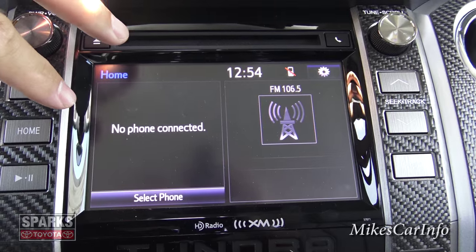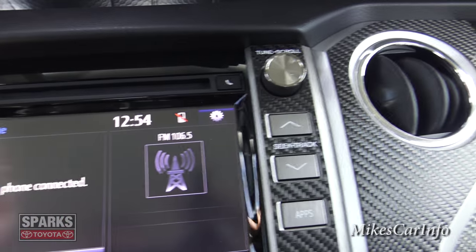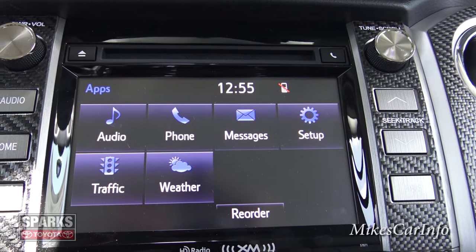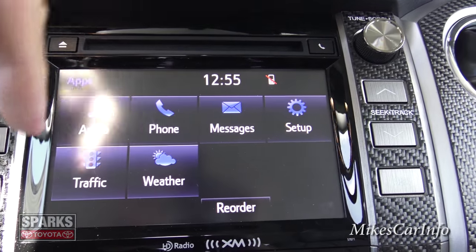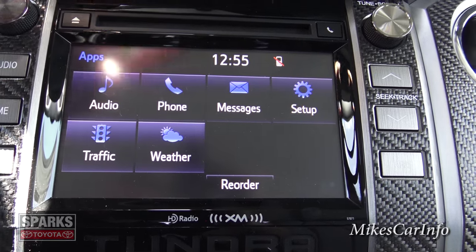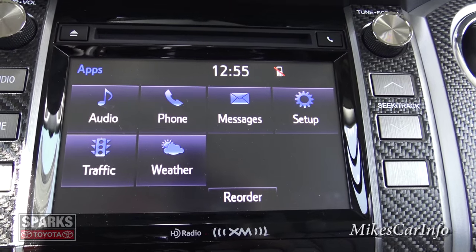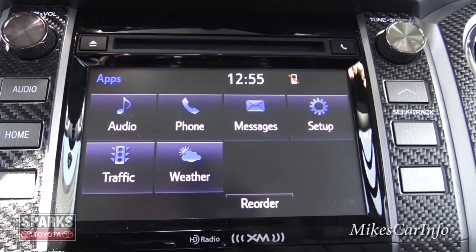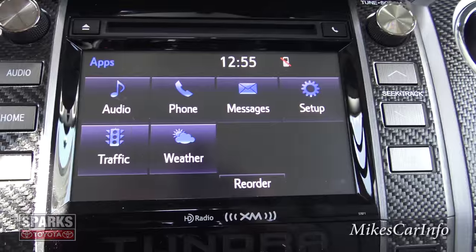The home button gives you a combination view of what your phone and radio are doing — you can play, pause, and change tracks. The apps button gives you quick-icon access to audio, phone, messages, and settings. With HD radio and satellite radio you can also get traffic and weather information. The phone screen, once a phone is paired, gives you a dial pad, phone book access, and recent call history.